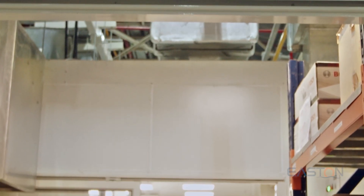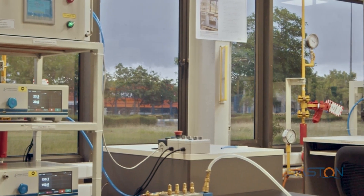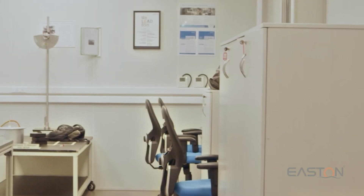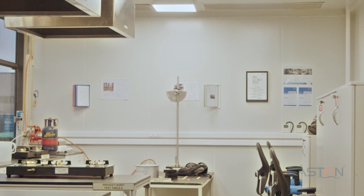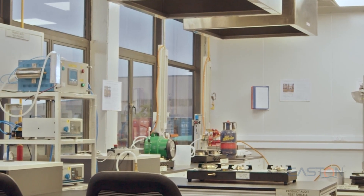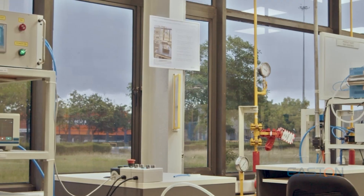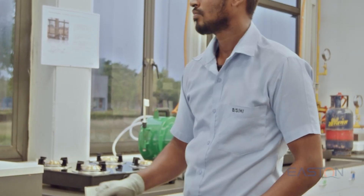Product audit and IS test lab. In the product audit lab, 5% of finished goods appliances from each shift's production are inspected for visual, functional, and gas safety tests. Once all test requirements are met, clearance is given to dispatch the finished goods from the factory to the warehouse. Various routine tests are also performed and verified as per IS 4246 product manual to comply with BIS norms.